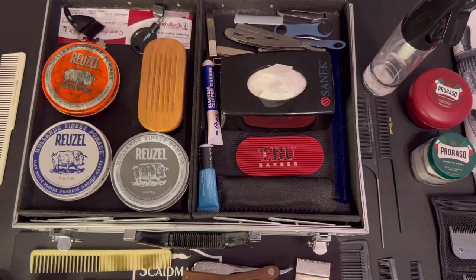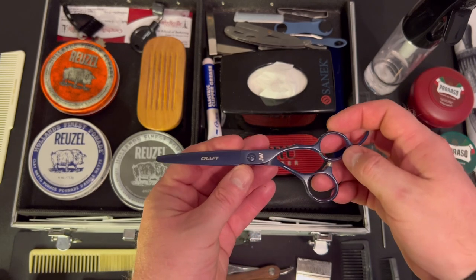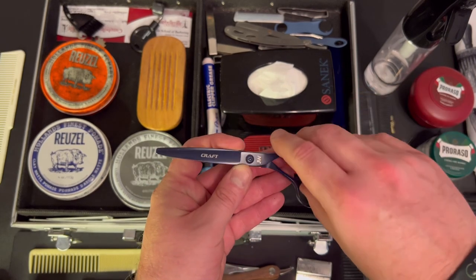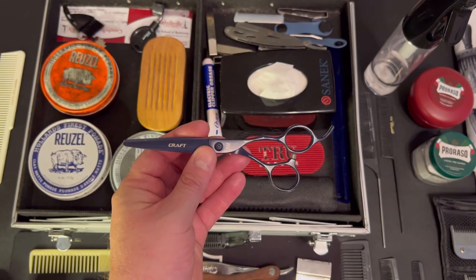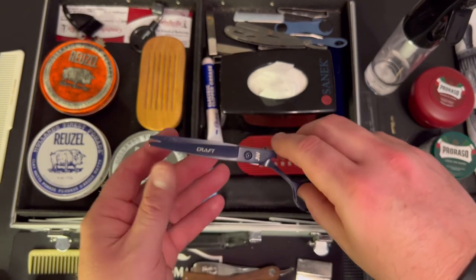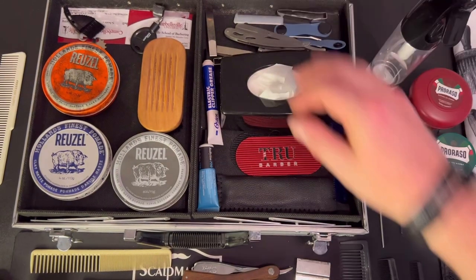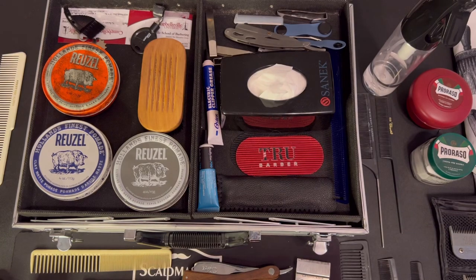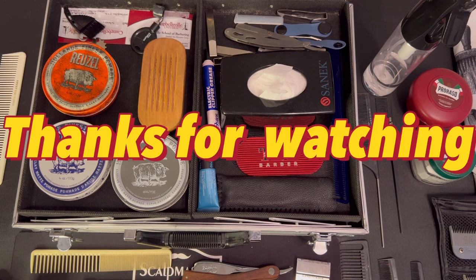I also have a set I got at Sally's — I think they're a 5.5 or 6-inch shear. I do prefer a longer set of shears just because I've got bigger hands. The kit also comes with a set that are not too bad. That's pretty much what I have in my kit. I appreciate you guys hanging out with me and checking out what we have in our barber bag. I'll see you next time.